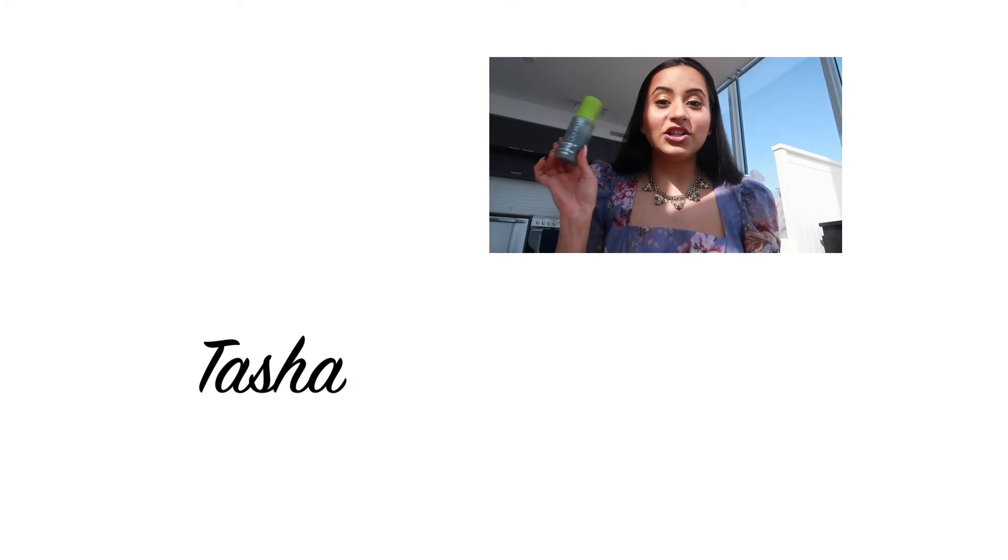That was all for my review of the Item Beauty Shake It Balance and Tone Face Mist. If you liked this video, don't forget to subscribe to my channel and hit that bell icon to never miss a video. I'll see you in my next video — until then, take care, love yourself, and stay happy. Bye!